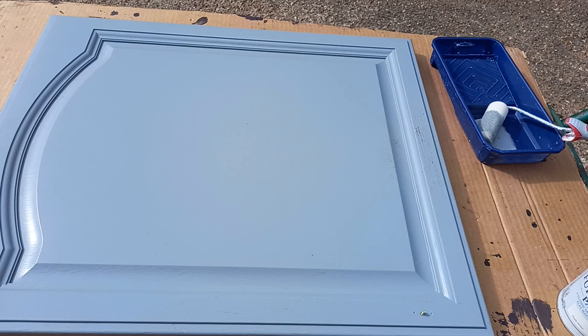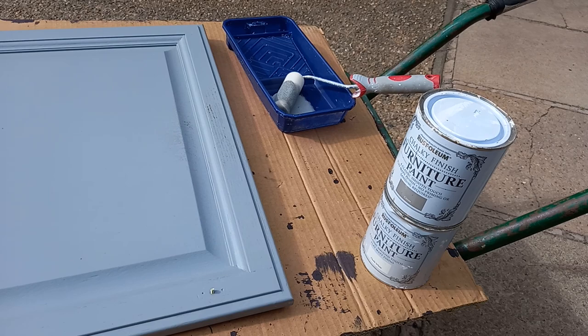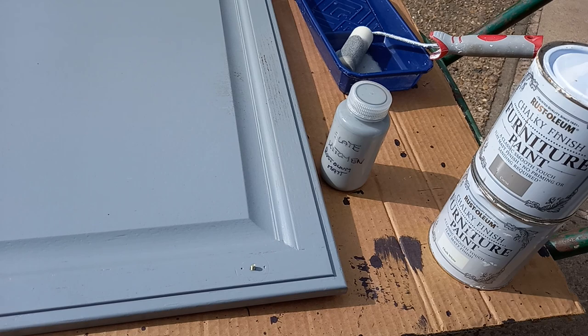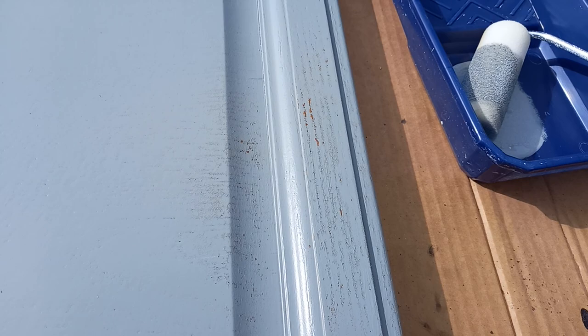Welcome back. A couple of years ago we painted our brown kitchen cupboards with the Rust-Oleum chalky finish furniture paints, and we used a sponge roller. This is the paint we used — the slate. That's the last of it. We took it out of the tin and put it into a plastic bottle so that it keeps.